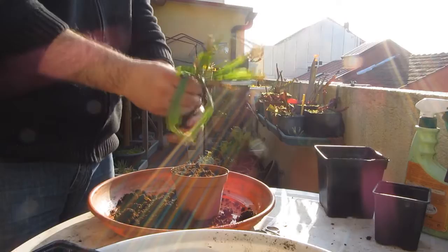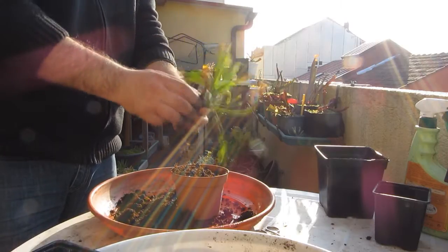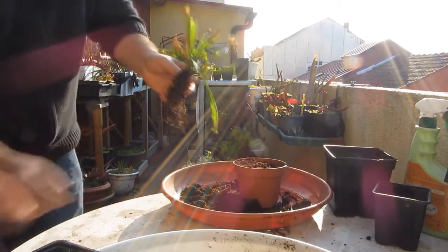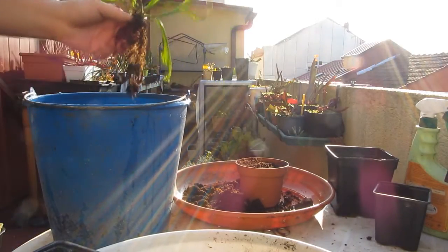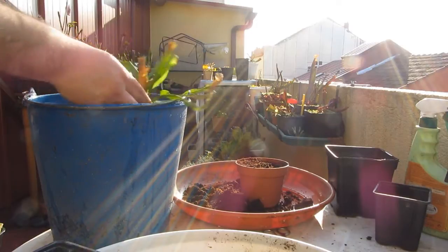Viene en un sustrato de turba rubia 100%, y a saber qué le han echado, igual la fertilizaron, no lo sé, así que por si acaso vamos a limpiarlo todo. Vamos a darle un buen lavado a esta planta, así que vamos a meterla en el cubo, no de la basura, sino de agua.